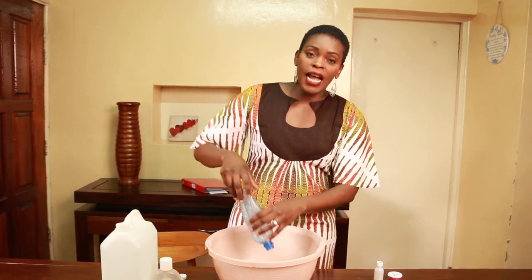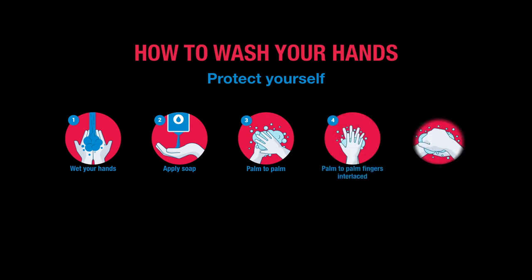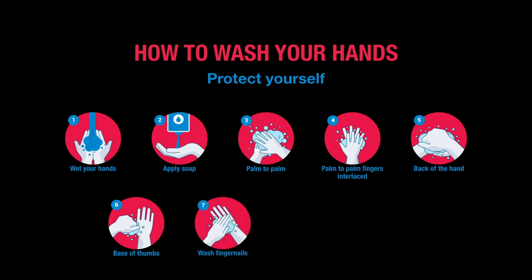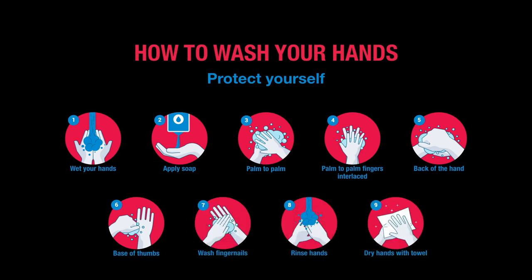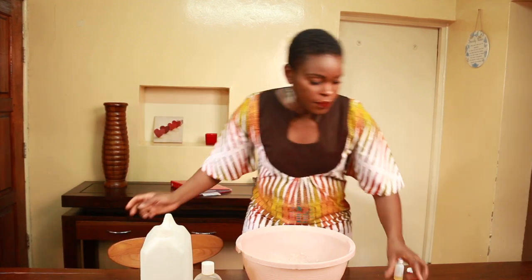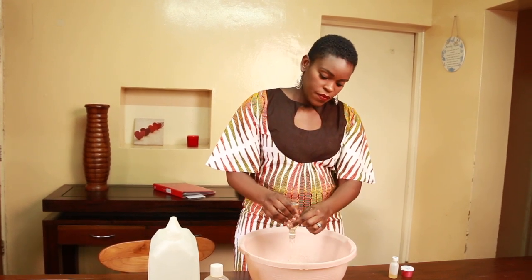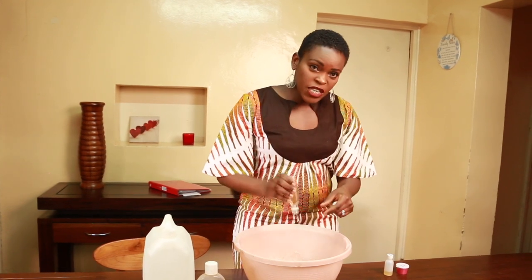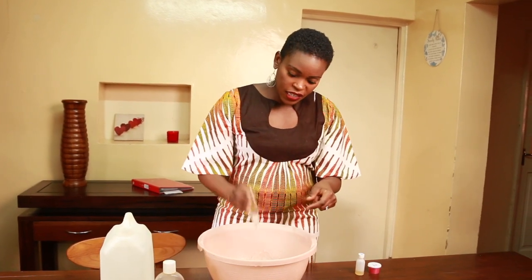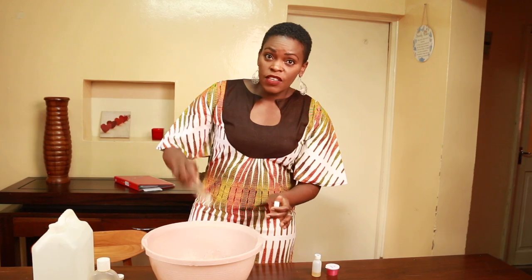We have clean hands during this COVID-19 season all the time. So once this step is done, put it aside and take the next one. Remember we put the color and the perfume aside. This is going to take you just five minutes — five minutes of your day and you have enough hand wash to last you sometimes even two or three months, and you're saving so much money.